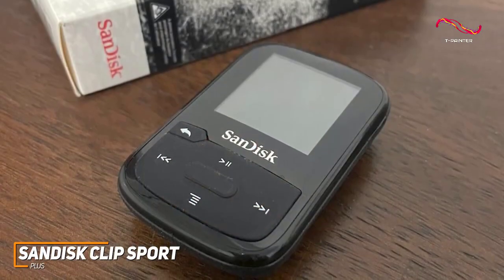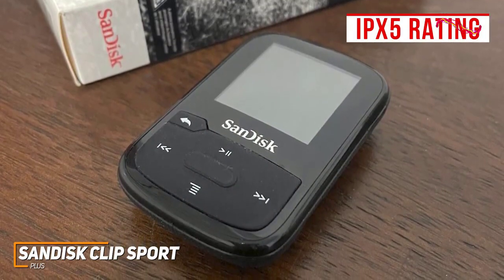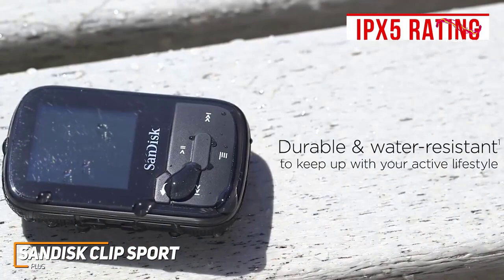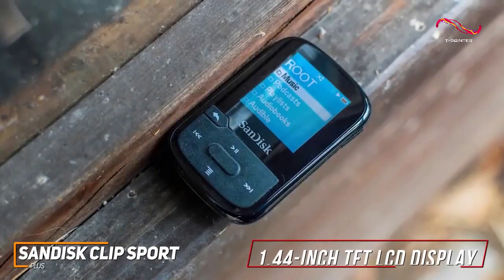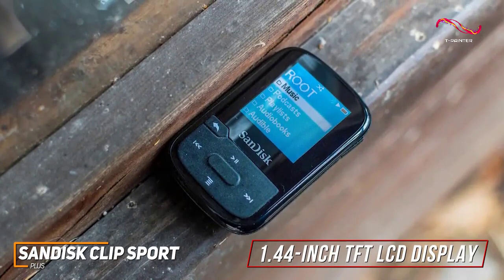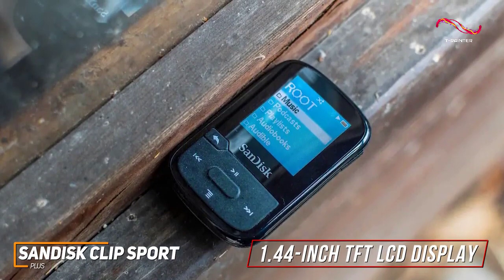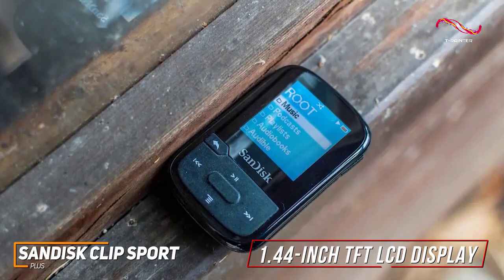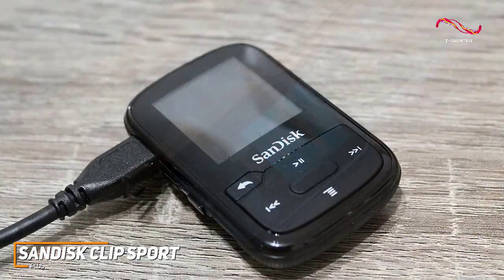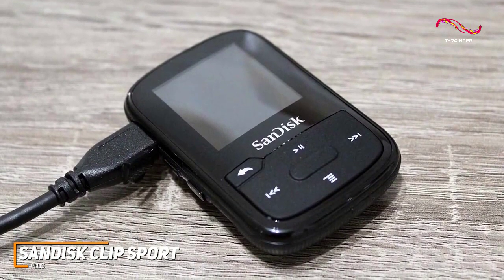Despite its affordable price, it has a reasonably robust design featuring an IPX5 water resistance rating, so it can withstand sweat or rain. The 1.44-inch TFT LCD display isn't as sharp as higher-end competitors such as the Apple iPod Touch and lacks touchscreen functionality, but it has intuitive controls and the screen is still readable in most lighting conditions.